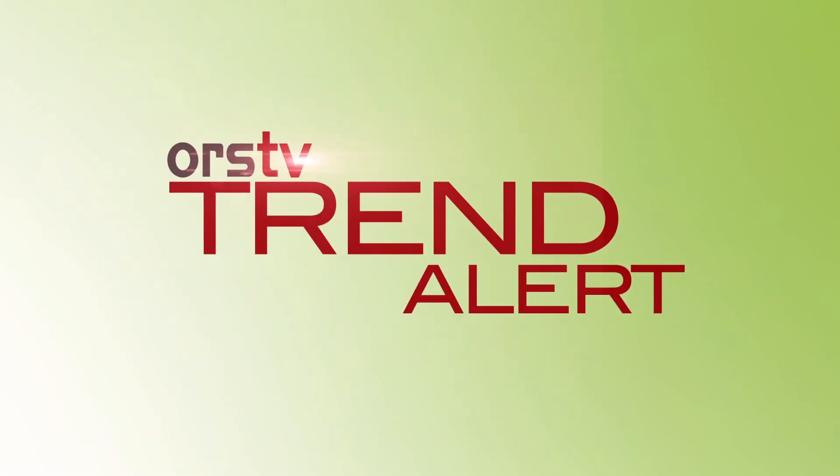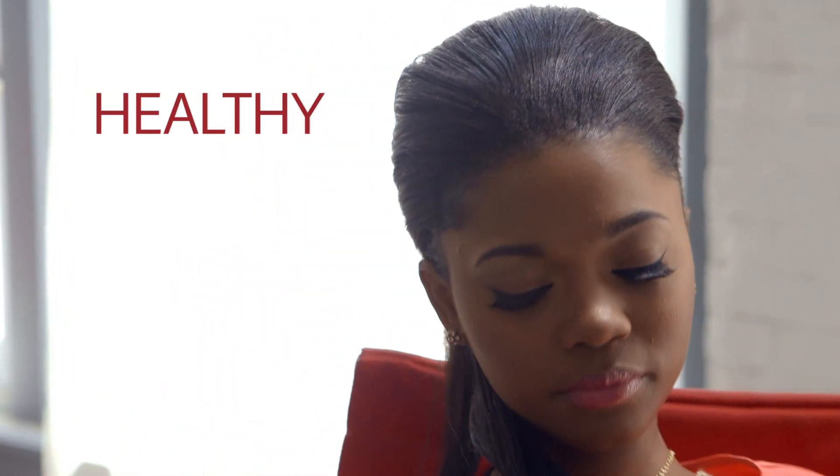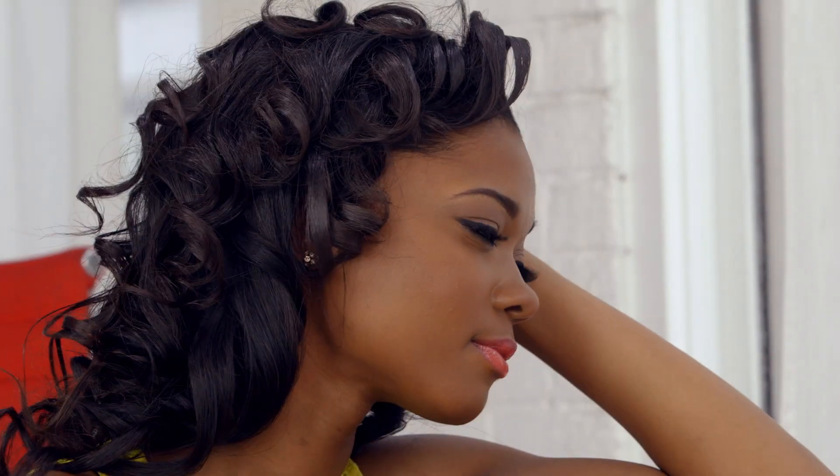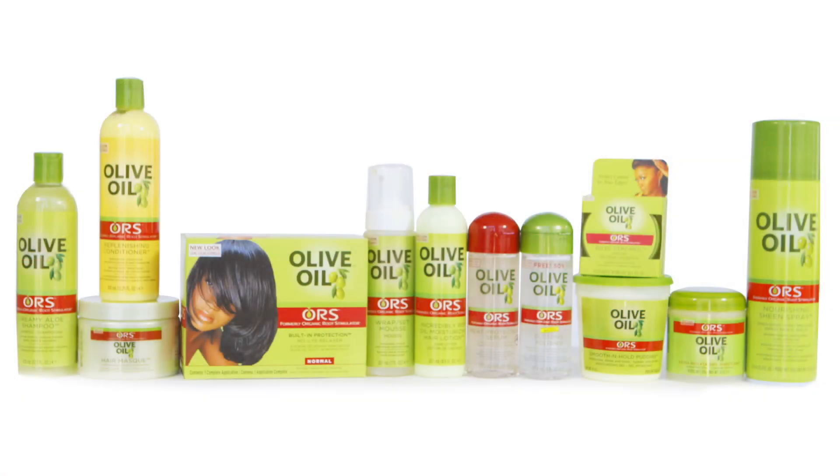This is an ORS trend alert. Healthy is the new look. Get radiant, healthier looking styles with the ORS olive oil family.